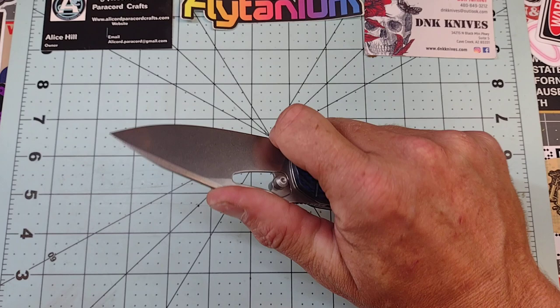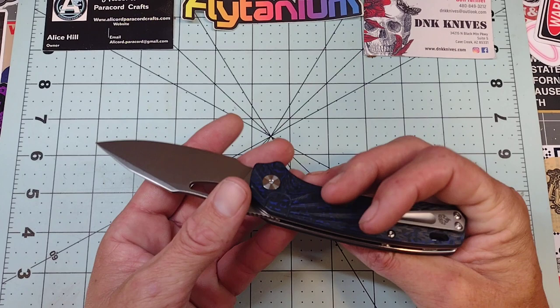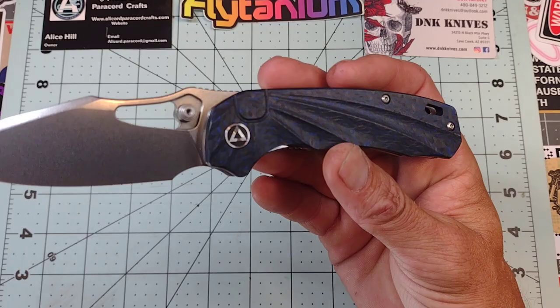I'd call this a drop clip point kind of deal. The grind looks good, the stonewashing looks good, and you've got plenty of room there for sharpening without getting into the choil too much. Overall I dig it. I do like the carbon fiber as well — it's blue and black and maybe a little purple in there. I know it's hard to see on camera.